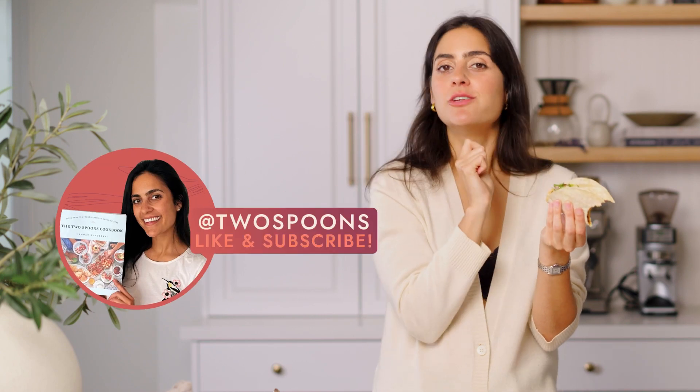If you like this recipe, make sure to give it a like and subscribe to my YouTube channel. Bye!